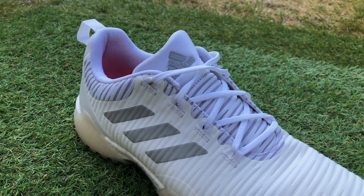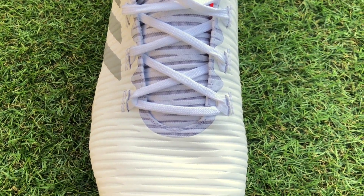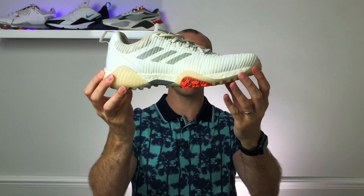At number three, I've included the Adidas Code Chaos Spikeless golf shoes, currently retailing in the UK for around £130. While these shoes have a mesh upper — visible on the tongue and ankle area — they also have a plastic overlay material to help with waterproofing, which means they're not quite as breathable as some other shoes on this list. However, I've had to include them because they are lightweight and incredibly comfortable — seriously, one of the most comfortable golf shoes I've ever worn. They fit close to the foot, lock in the heel well, and have a full Boost midsole, so it's like walking on clouds.